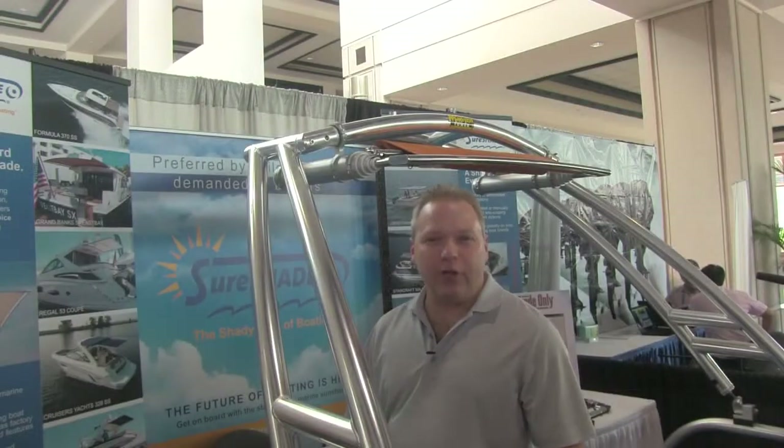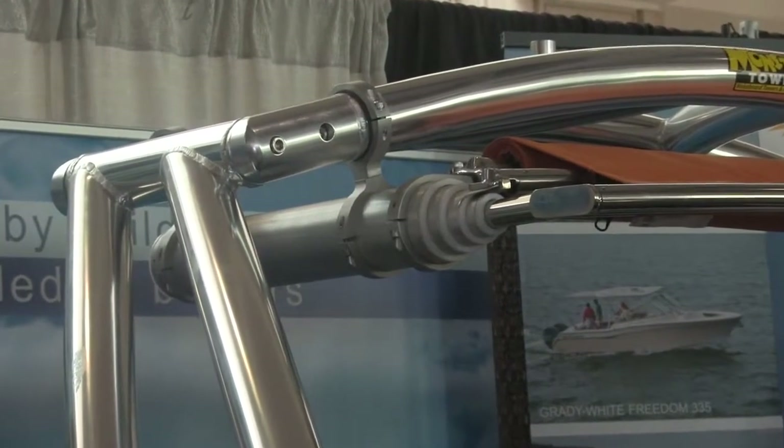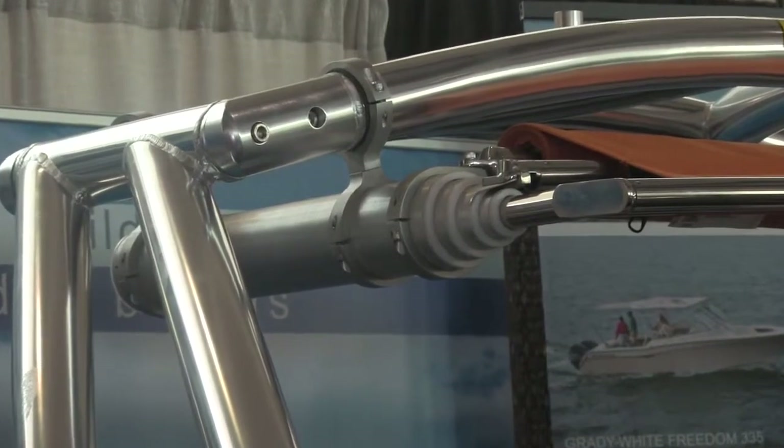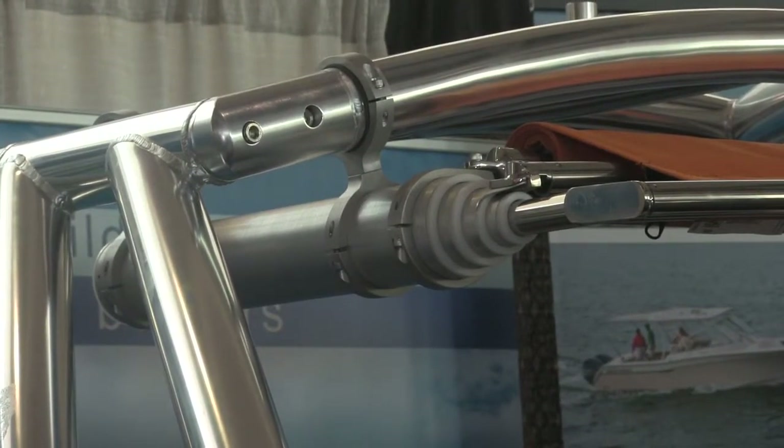What I really wanted to show you was how easy we designed this for do-it-yourself installers. The figure-eight clamp is suitable for t-tops, wakeboard boats, radar arches, and various cruiser boats — any type of overhead structure.